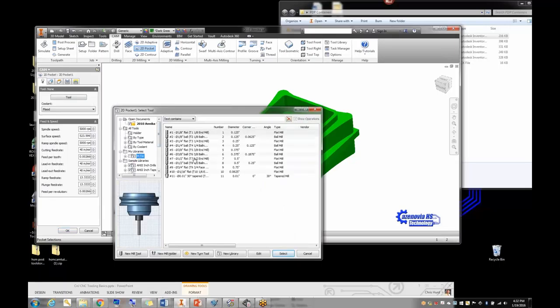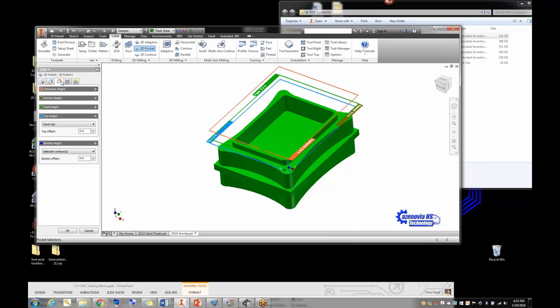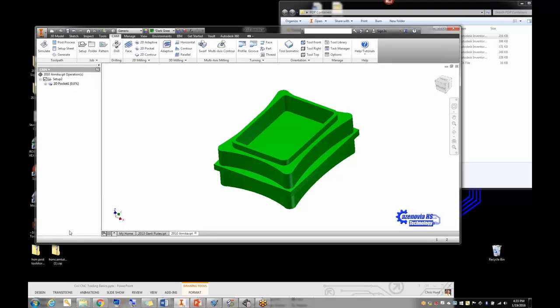I'll pick a tool — the largest in my library, which is a half-inch flat end mill. HSM chooses all your feeds and speeds for you. I'd ramp the spindle up to about 5,000 RPM personally. You can also check or change depths, clearance, feed height, or retract height in the heights tab. I tell kids: if you don't know what these things are, don't mess with them — let HSM figure it out and see what happens the first time through.